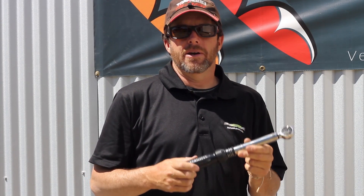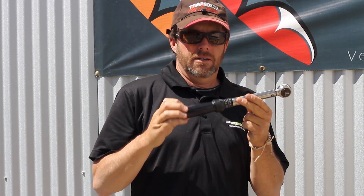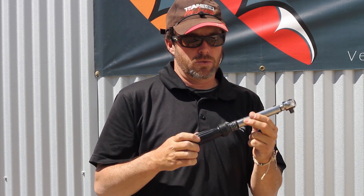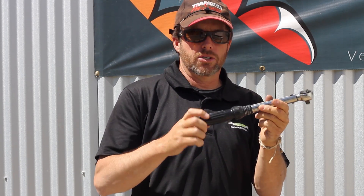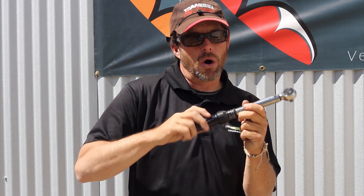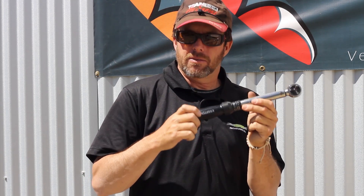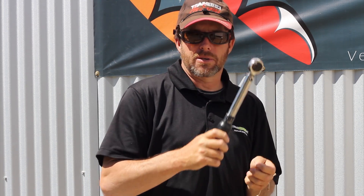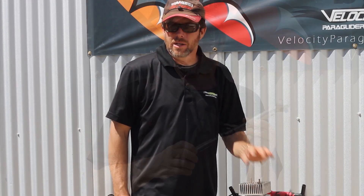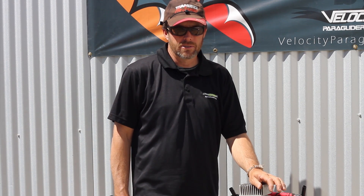Next we come to the really important part — the torque wrench. This torque wrench is made by Sears, runs about 79 to 80 dollars. It's a spring-loaded torque wrench — to adjust it you simply twist it. When you're done using it, make sure you unscrew that spring all the way. If you don't, the spring will wear or stretch and not be accurate. Aluminum does not like steel, so always go inch pounds, not foot pounds. Keep in mind how easily aluminum strips when a steel bolt is put inside of it.